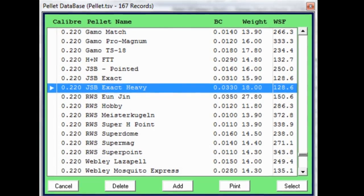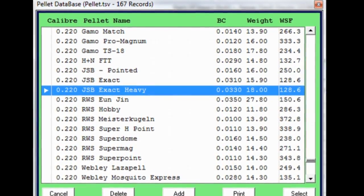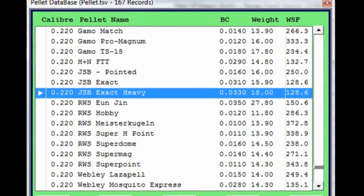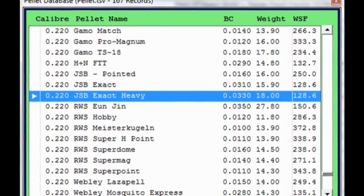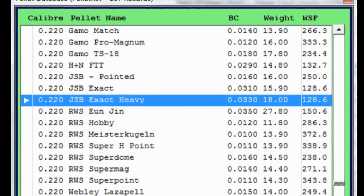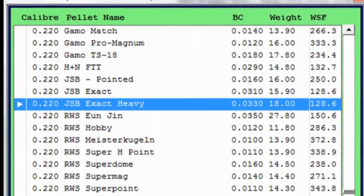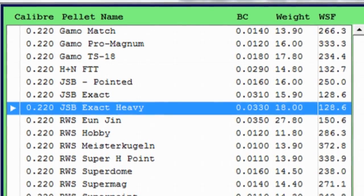The final thing on our list is ballistic coefficient. The handy thing is that Chairgun has a drop-down menu with almost every pellet on the market. There are other ways to do this — you can make real-world calculations using two chronographs, one at the muzzle and one downrange. But I don't have two chronographs, and I doubt you do either. So just know that you can get the ballistic coefficient for entry into Chairgun directly from the program itself.